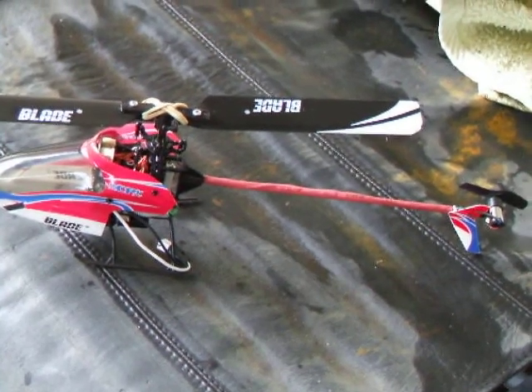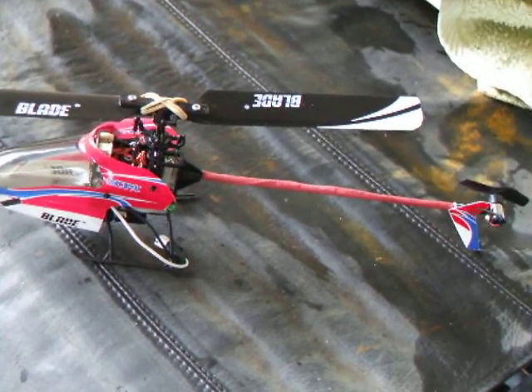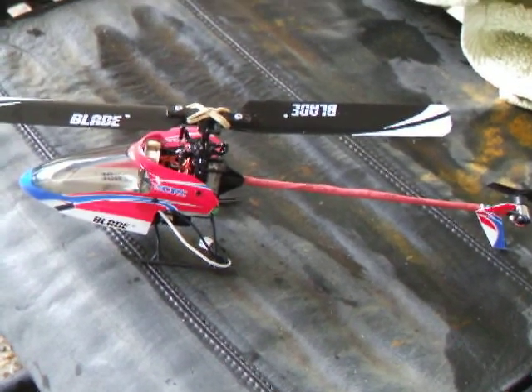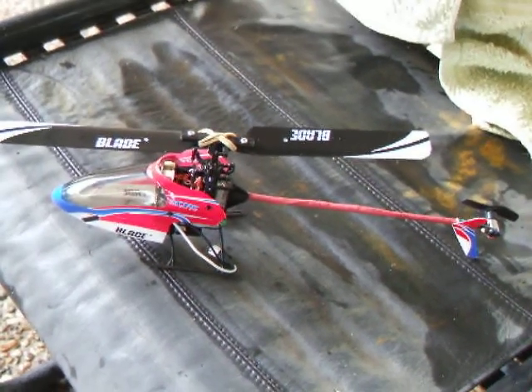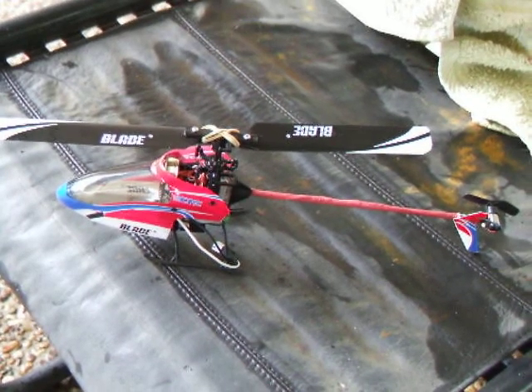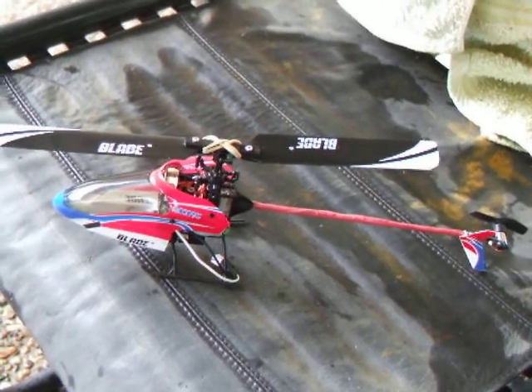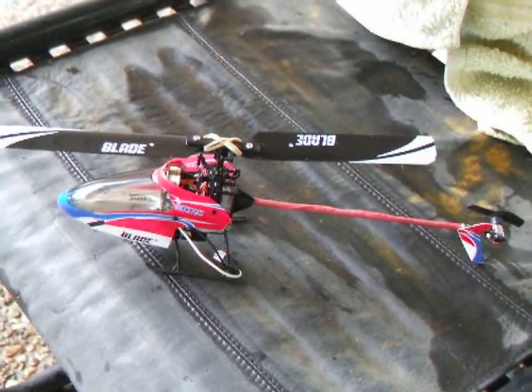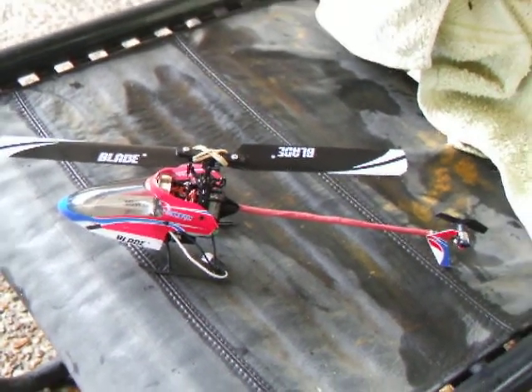I've also put a bit of heat shrink around the boom as well. I also suggest that you cut the wiring, because you will need to cut the wiring to solder it — cut it about an inch apart, or maybe do it further. That way you've got no worry of cross-contamination from shorting out. Let's see how she flies.